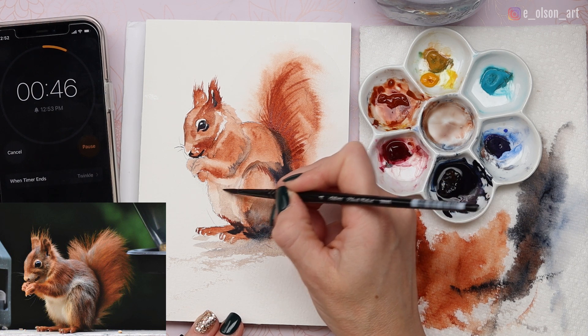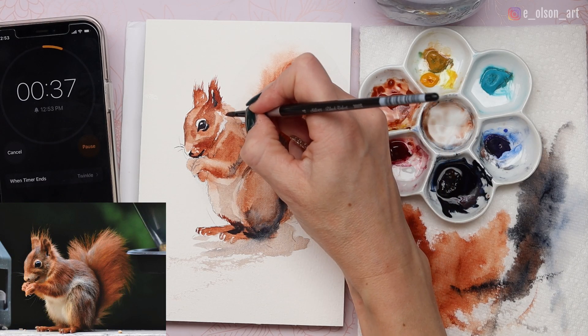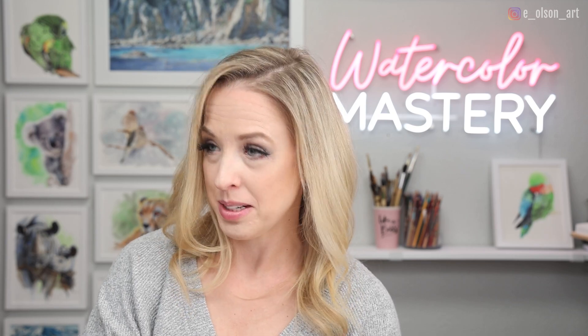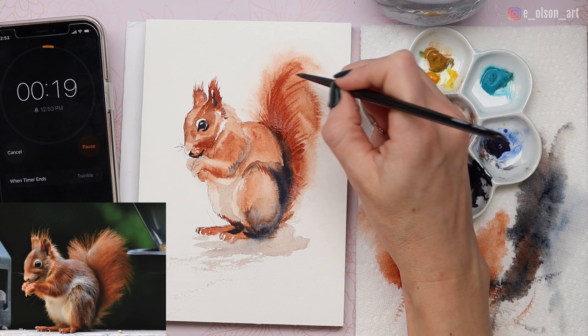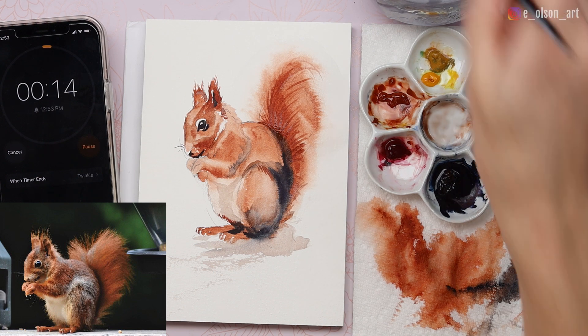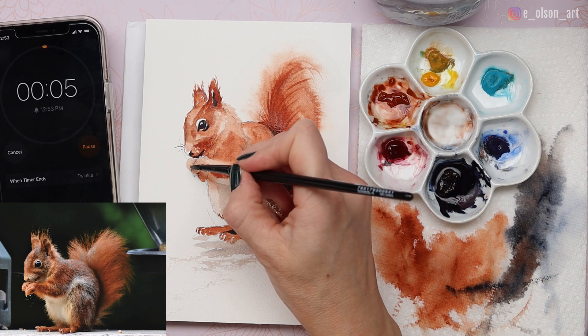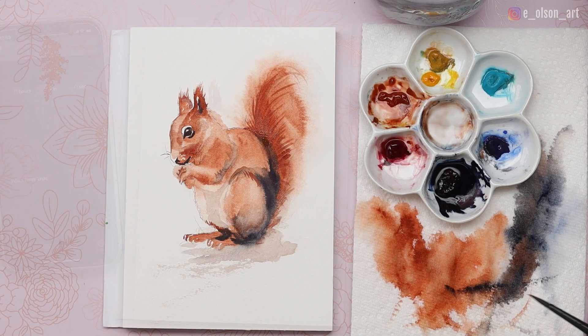I'm going to darken under the belly one more time. This definitely went better than I expected — probably should have spent a little more time on my drawing. A couple of little touch-ups here and there, darkening between the little fingers, and that's time! After that exercise you can take a big breath — there's our finished squirrel, not bad for 10 minutes! If you decide to try this project, I'll leave a link to the image in the description below. Thanks for doing another 10-minute challenge with me and I'll see you in the next video.